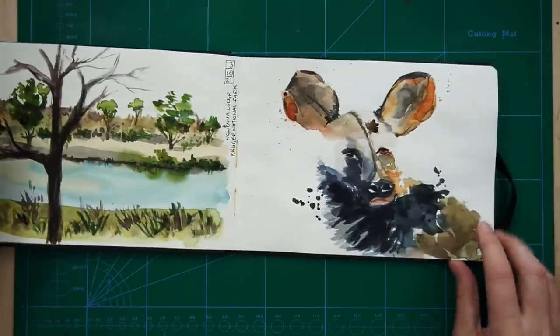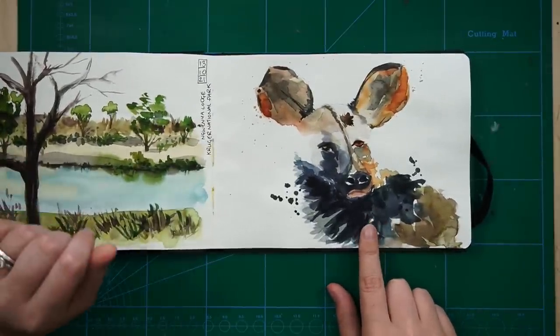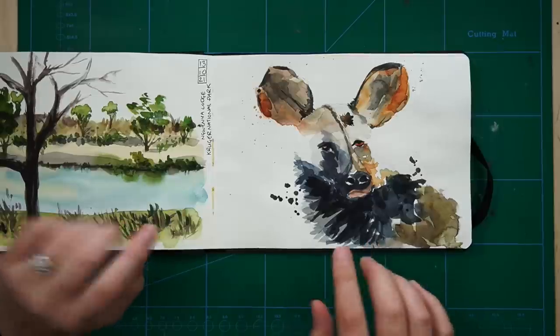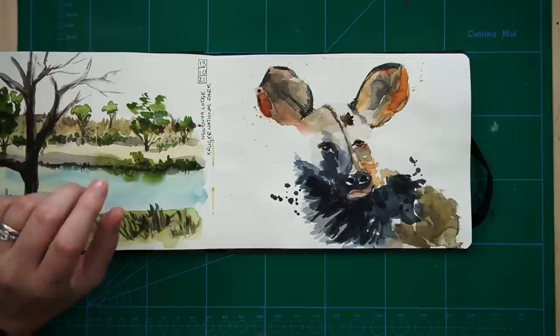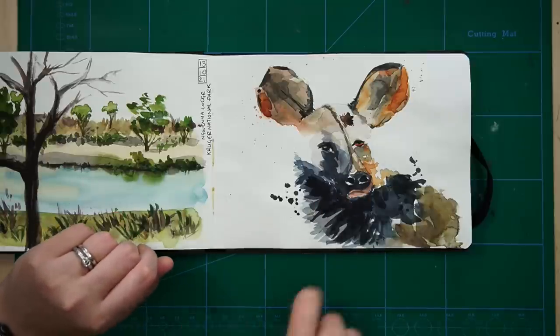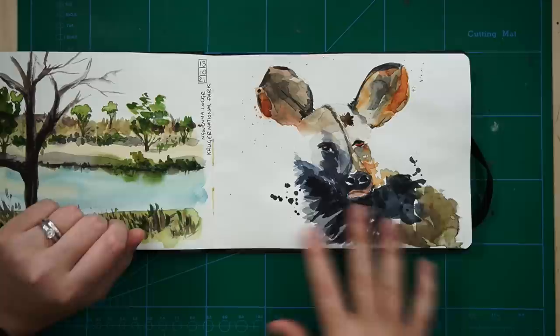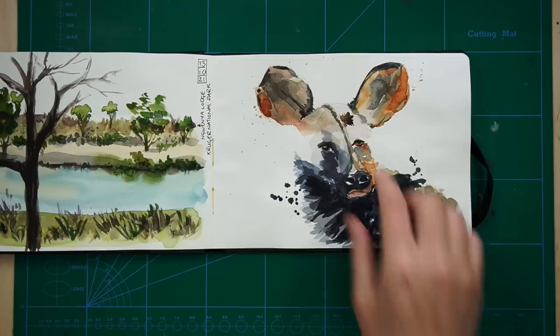And then there were these cool watercolour pictures inside the house - one was of a giraffe and the other one was of a wild dog. I just really loved the style so much. So I was like, I'm going to try and figure out how they did this. This is kind of my copy of that painting. I think it came out okay, but the shape of the dog's head is a bit weird.